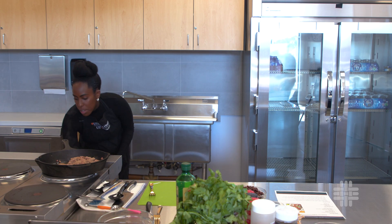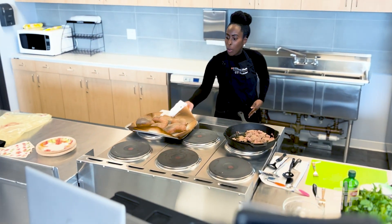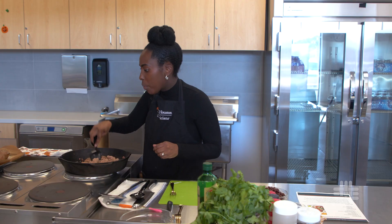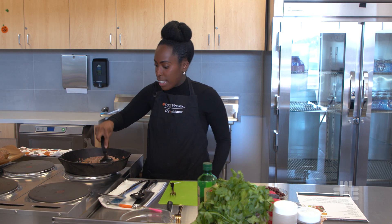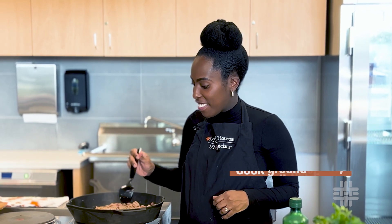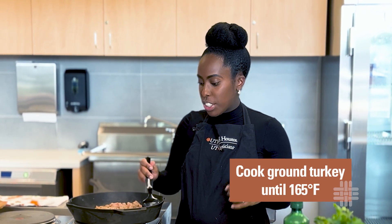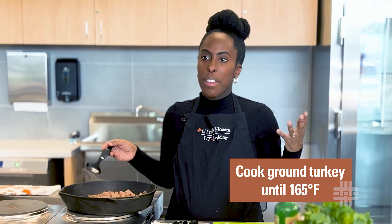I'm going to take my sweet potatoes out. We've got a nice golden color here. We want to make sure there's no pink in the ground turkey — 165 degrees is the lowest temperature you want to cook it to in order to avoid any foodborne illness.